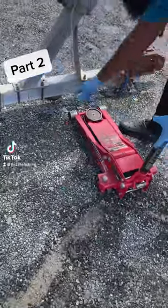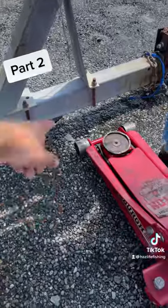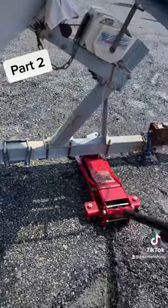All right, y'all. Where you puttin' that, over here? Yeah, it's gonna go right there. So you put the jack on. We gonna jack this bad boy up, take off the old plates, and put the new one on.